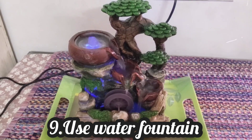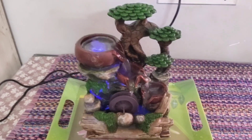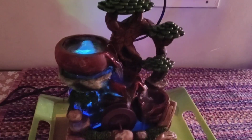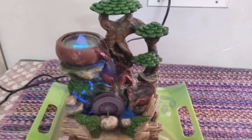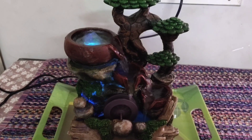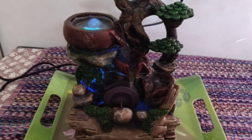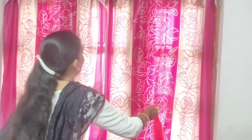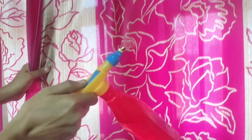Make a water fountain or wet your curtains with a water spray. The curtains will be filled with water spray and it will be very cool. You can also use bed sheets on the windows for added cooling.